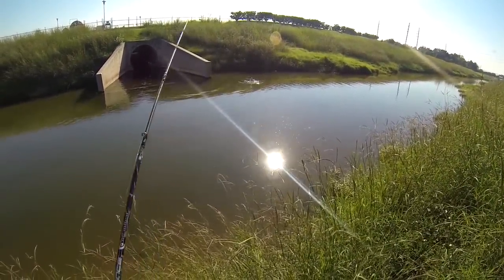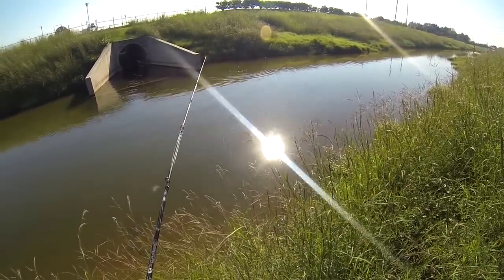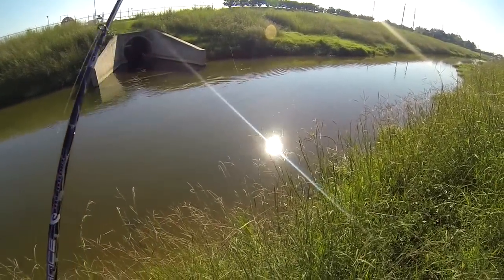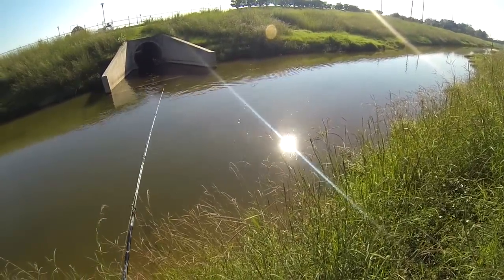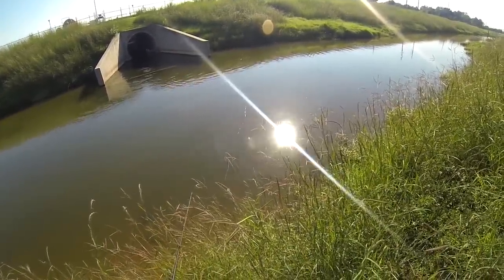Oh look at that — right away, as soon as it hit, something hit it. You can retrieve it nice and slow on the top, or you can let it sink.